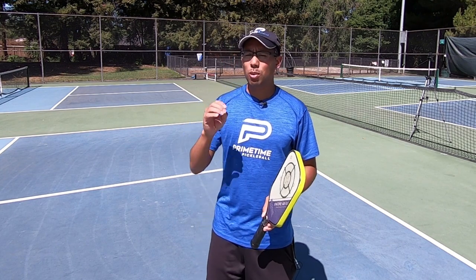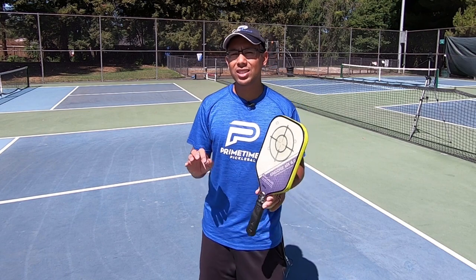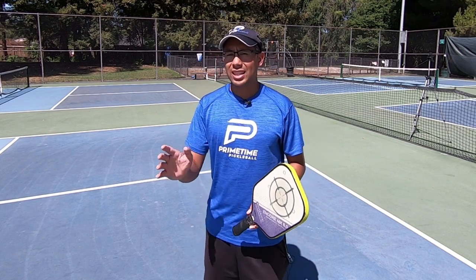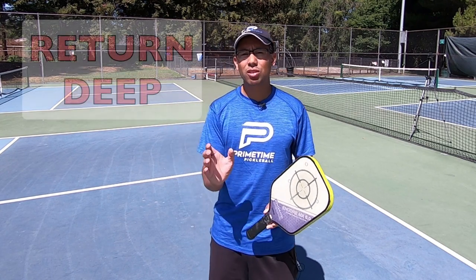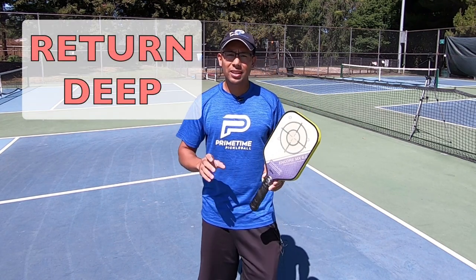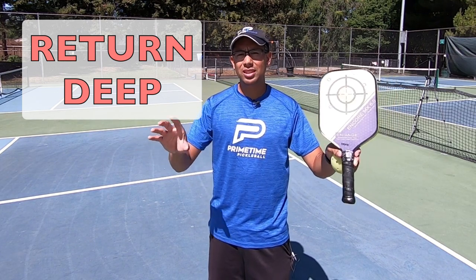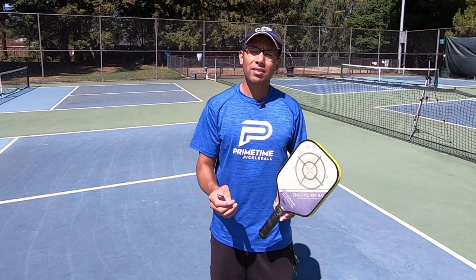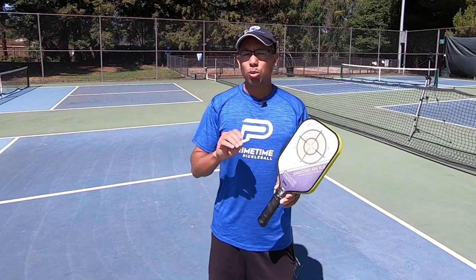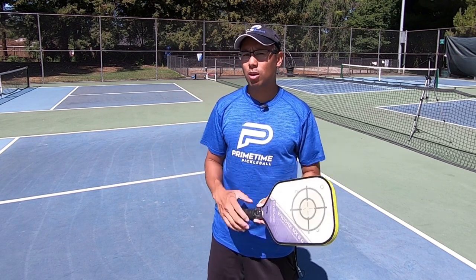When your opponent is serving, you don't want to just give them an easy return so they can hit any kind of third shot they'd like. You want to get that return deep. Preferably, depending on the scenario, you want to make them move. If they're on the right side, I'll usually return on the left side. If they're serving from the left side, I'll want to pull the ball way to the other side so I can make them move for that ball.